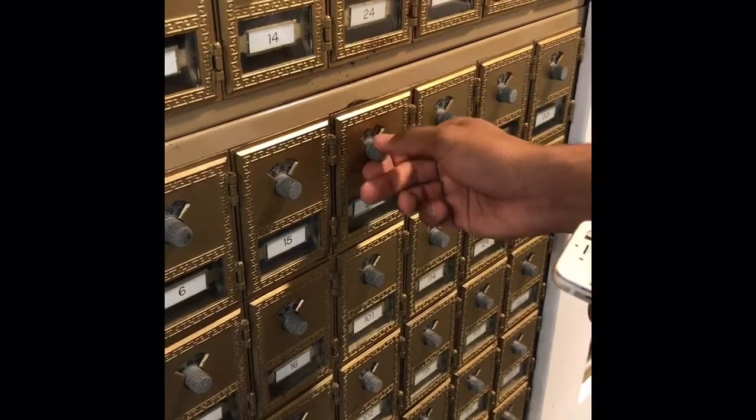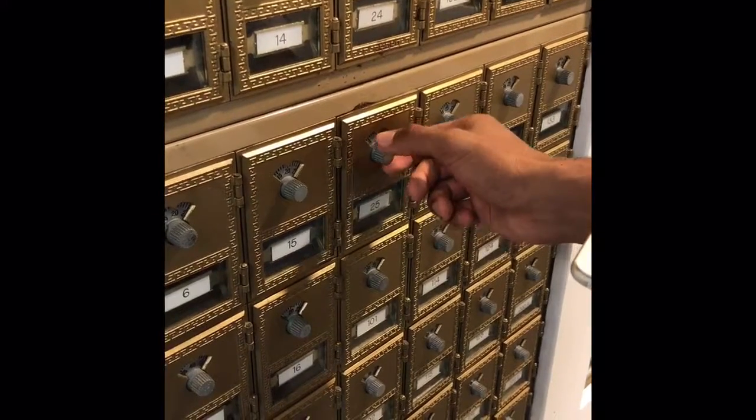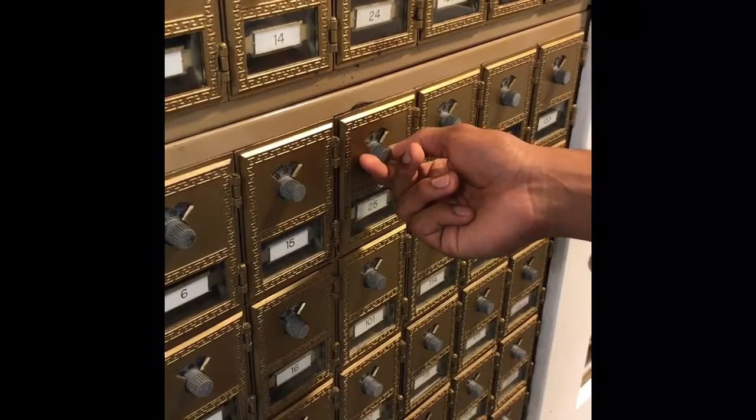Then turn the dial clockwise going past the first number and stopping at the second number. Next, turn the dial counterclockwise to the third number.